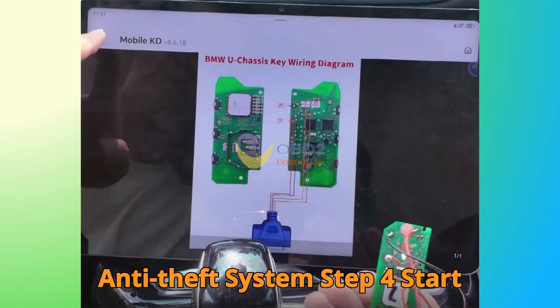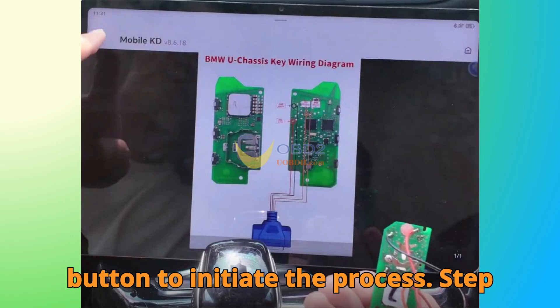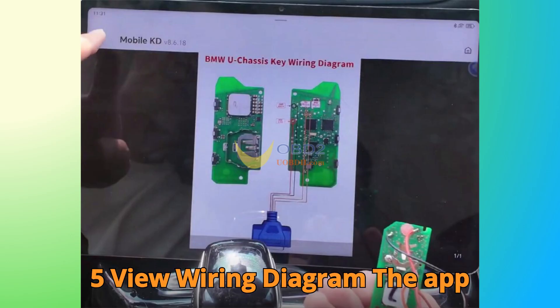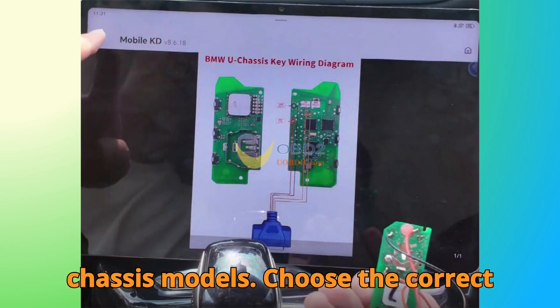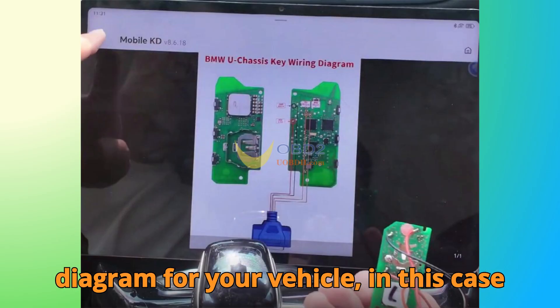Step 4: Start Procedure. Tap the Start Execution button to initiate the process. Step 5: View Wiring Diagram. The app will display wiring guides for both G and U-Chassis models. Choose the correct diagram for your vehicle.